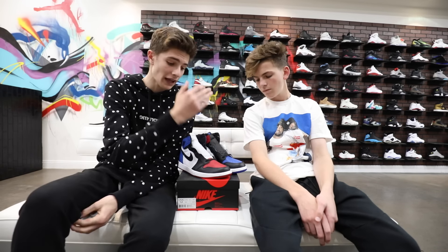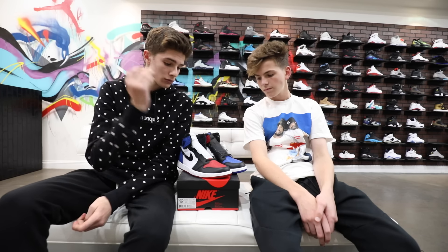First of all, shout out to Cool Kicks for letting us film in their location — it actually is the night before they're having the event, so huge shout out to them. I actually just recently, before coming here, picked these up from Round Two. Huge shout out to them and huge shout out again to Cool Kicks.